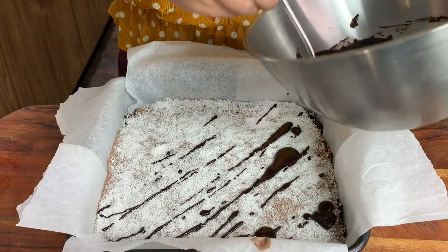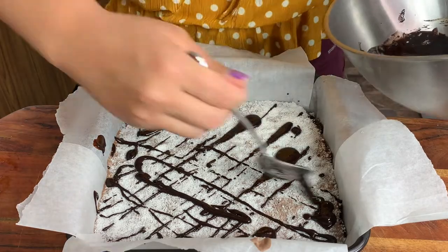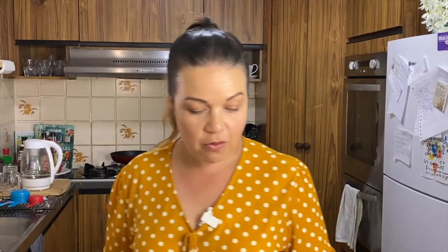I think that's ready. I've got my coconut rough here and I'm going to put this back in the fridge, let it all harden up, and then at the end we're going to cut into it and have a taste test.